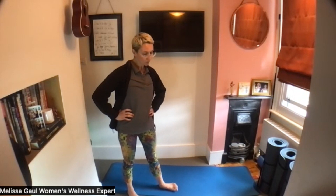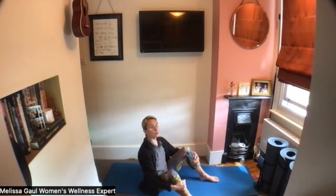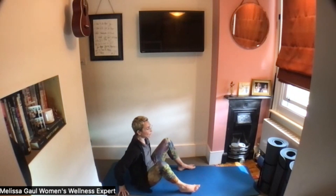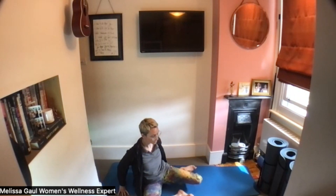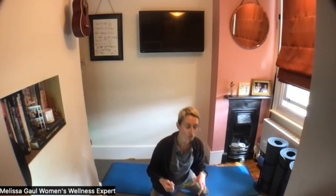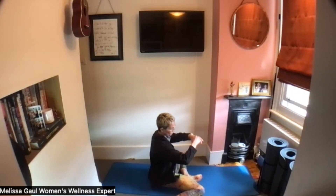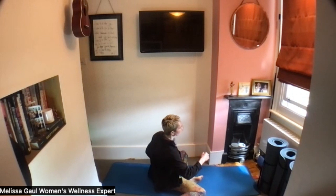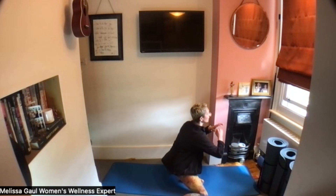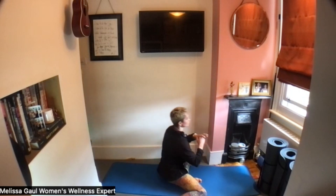Let's do one more. Then sitting down on your bottom, we're going to do your wipers to one side — knees drop to one side — and then we're going to come up onto your knees, trying not to use your hands as much as possible. So shifting the knees the other way and see if you can come up onto the knees without using your hand.